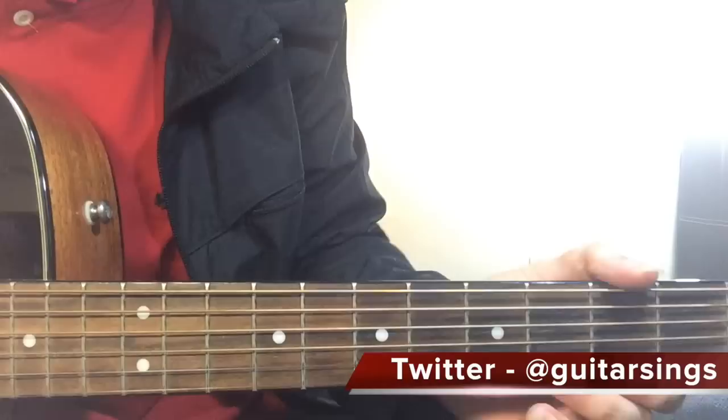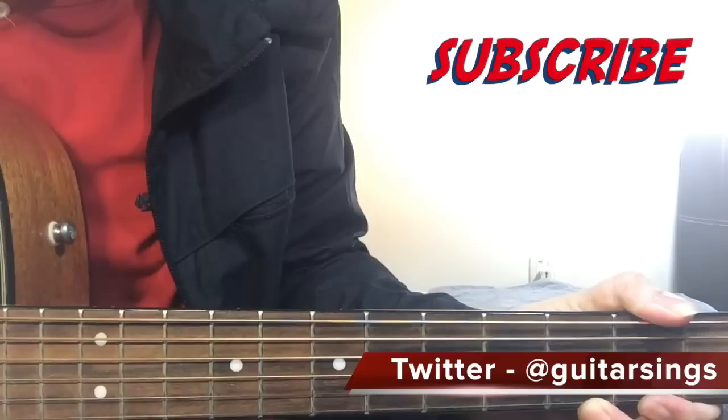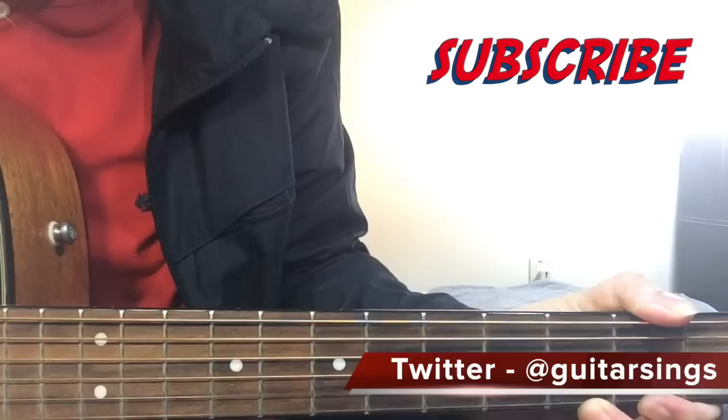That is it for this lesson on James Bay's Hold Back The River. This is my first lesson by James Bay, so I hope you liked it. If you did, make sure to give this video a like - I really appreciate all of your support and feedback. Let me know in the comments how it was for you, and subscribe to my channel for more guitar lessons. I have a lot of easy lessons that you can play. I will see you guys next time - till then, goodbye.